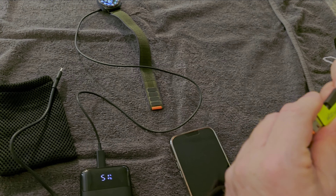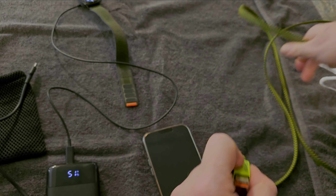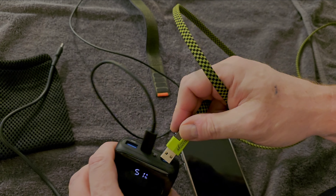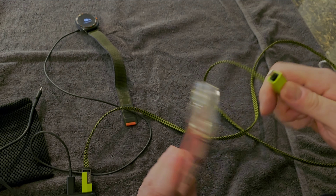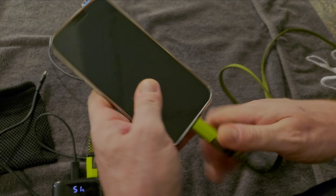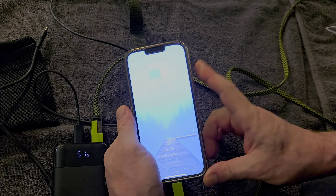We'll go ahead and charge this up and let's use the USB-A side of the charger. Plug it in — and charging.